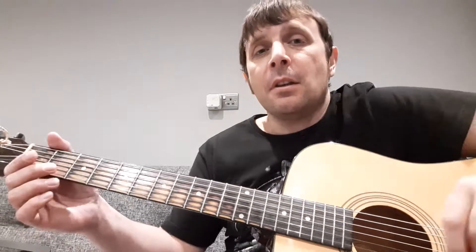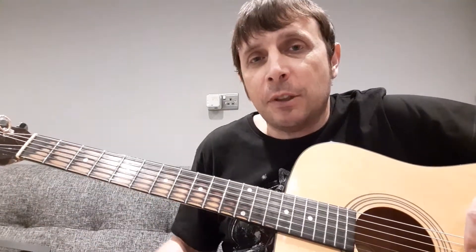I'm back and the new strings are on. Let's play the same songs and see what difference it makes.